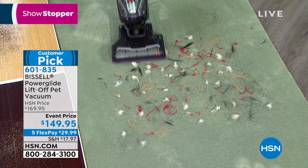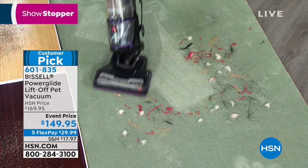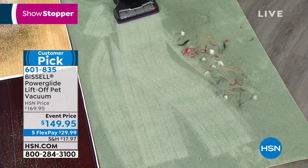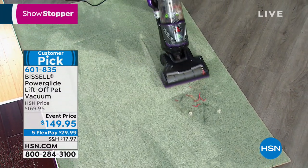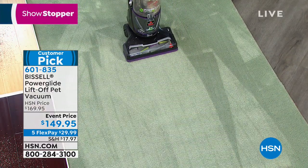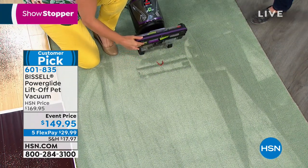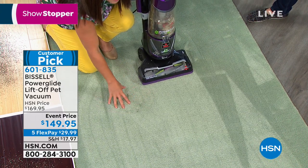Watch this powerful cyclonic action vacuum the hair, dust, and everything that builds up over winter — with one pass. The swivel is something people really love; you can maneuver all the way around to get all those big messes. You're going to get the smart seal allergen system, so all that hair, dirt, and dust never blows back into the air — it locks it in. The triple-action brush roll picks up messes all the way down into the pad of the carpet.